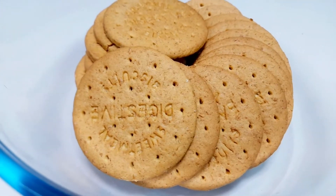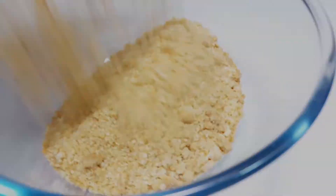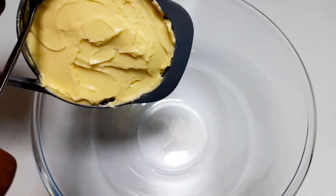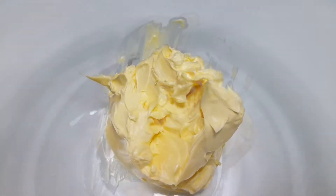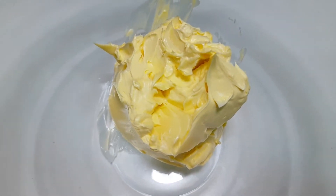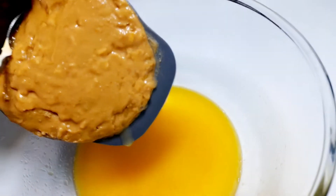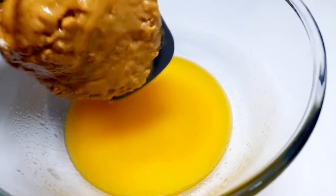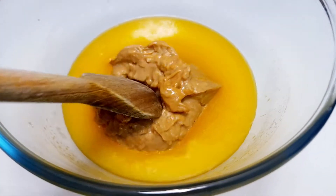I'm going to add a digestive cookie — if you want, crush the cookie. I'm going to add 1 cup of butter and add milk to the butter. We're going to add 1 cup of coconut butter and smooth peanut butter. Mix the butter and peanut butter together.